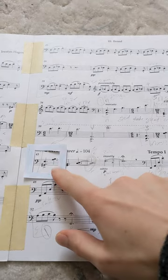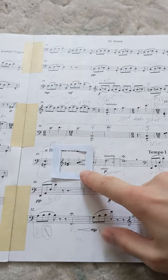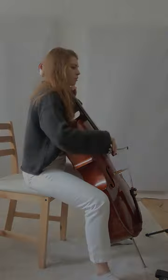Then move on to the next note and the next, and suddenly you're in the groove — focused and making progress. Remember: quality over quantity. Focused, explorative practice on one measure is so much better than wandering through an entire piece.